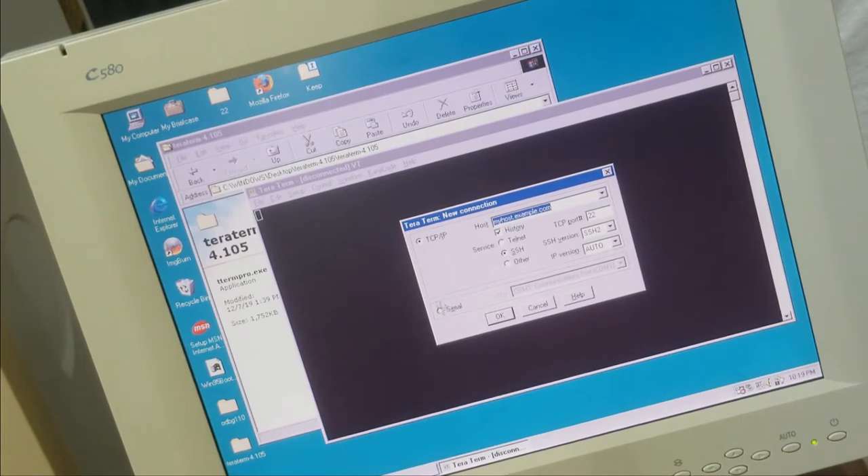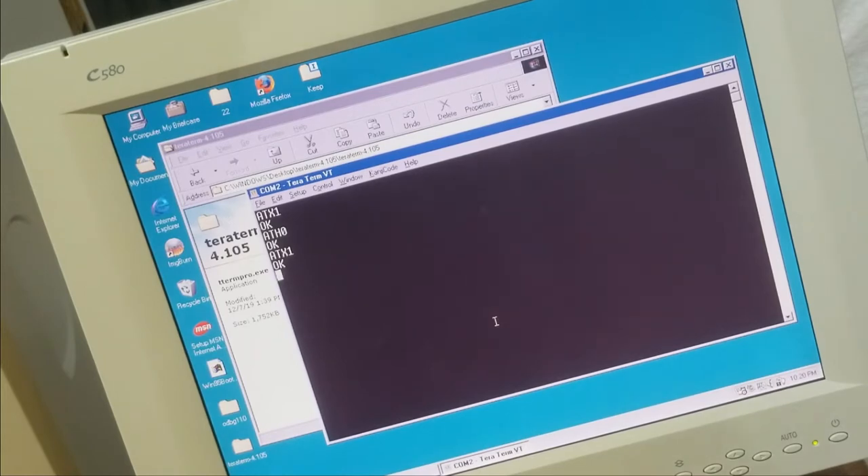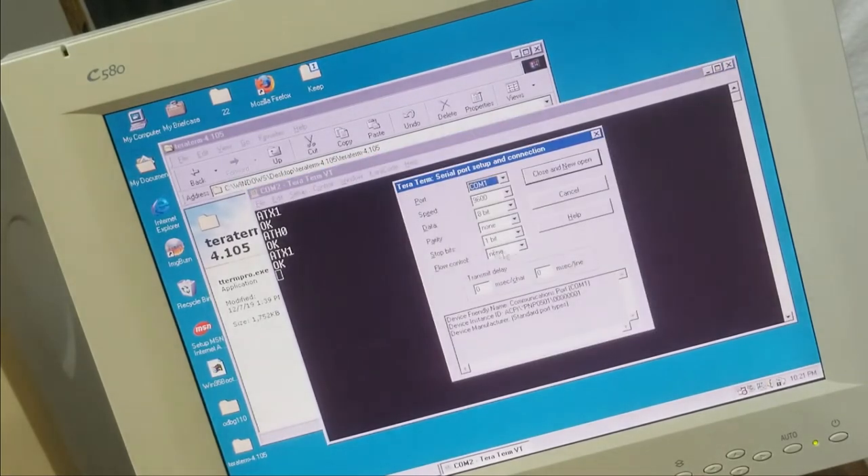The problem with the broken PCI modem is that right before I dial I have to issue the dial command and then plug the modem in manually. But since it can't hear dial tone, I have to type ATX1 to ignore dial tone and busy tone. ATX1 — OK. According to reference, that should ignore both dial tone and busy tone. This computer is essentially taken care of.